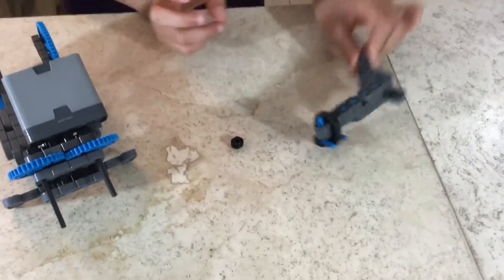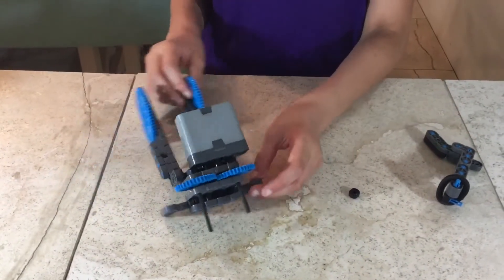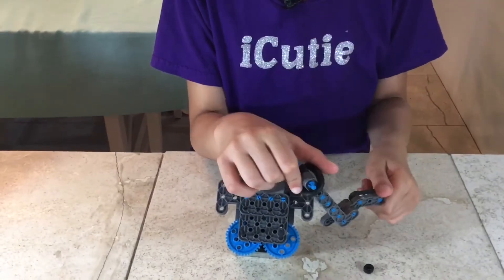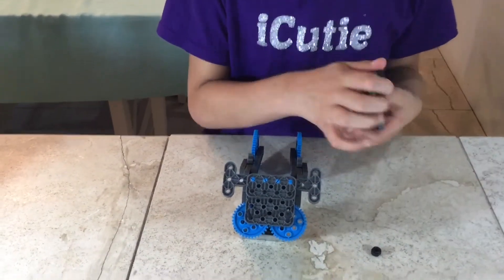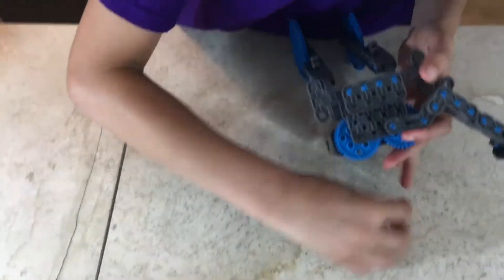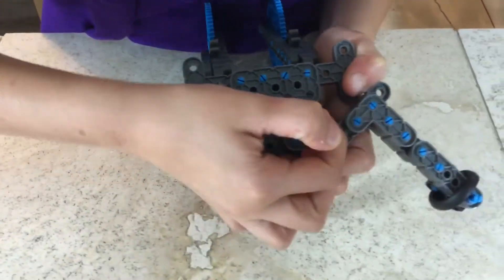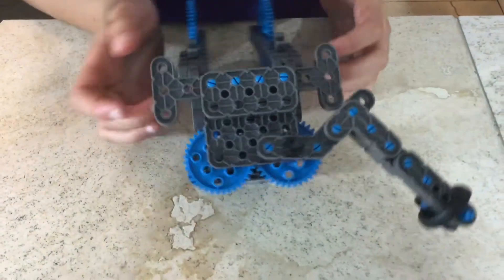For step 75 you'll be needing what we made in step 74, one collar, and what we made in step 65. Take what we made in step 74 and attach it, then put the collar on top. Push it in — it should look like this. Now let's go on to the next step.